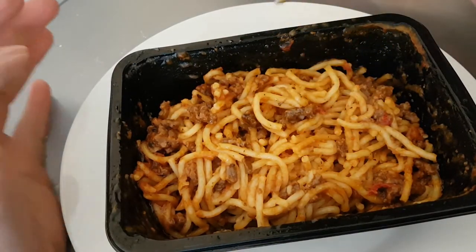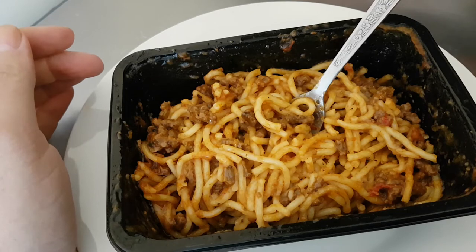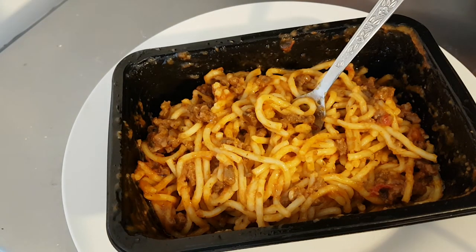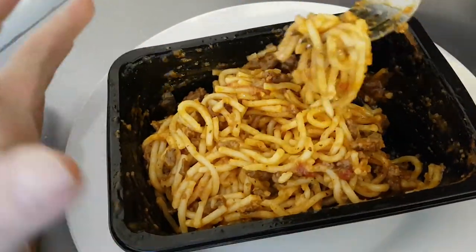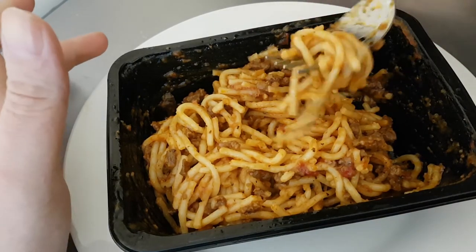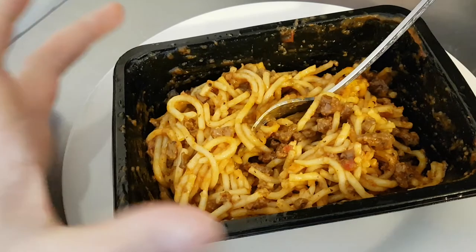Enough mince mixed in, but it just needs something and I don't know what. That one tasted better — maybe should have stirred it more. Well it's nicely cooked anyway, it's very nicely cooked. That is quite nice.